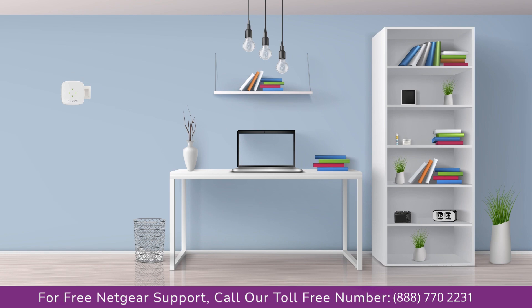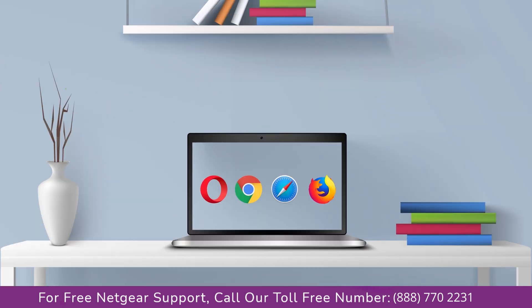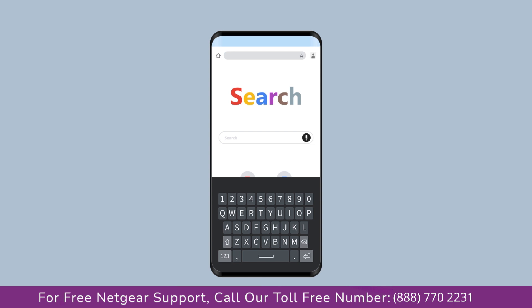Once the light turns solid green, head to your laptop and begin configuring your Netgear range extender. You can use any browser you like such as Internet Explorer, Chrome, Safari, or Opera Mini. Open your preferred web browser and go to mywifiext.net if on a Windows device, mywifiext.local if on an Apple device, or 192.168.1.250 if on an Android device.